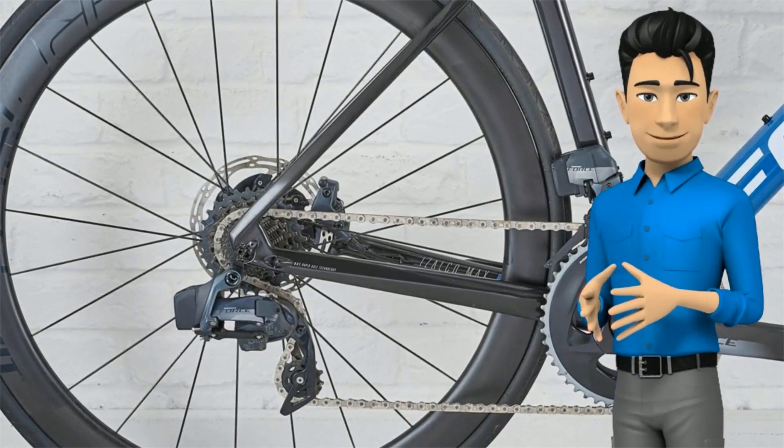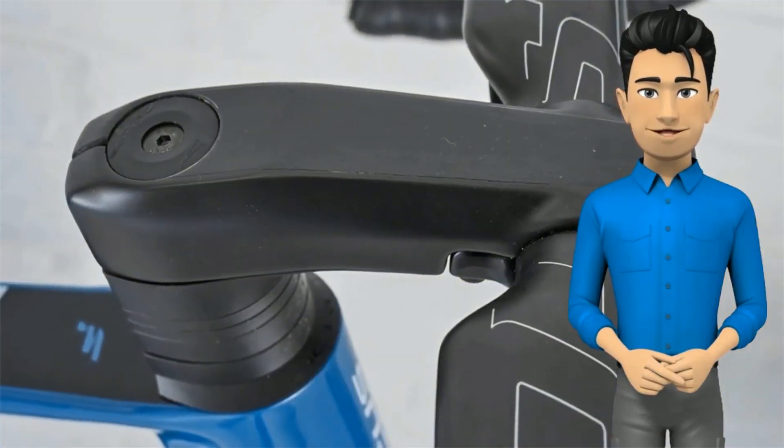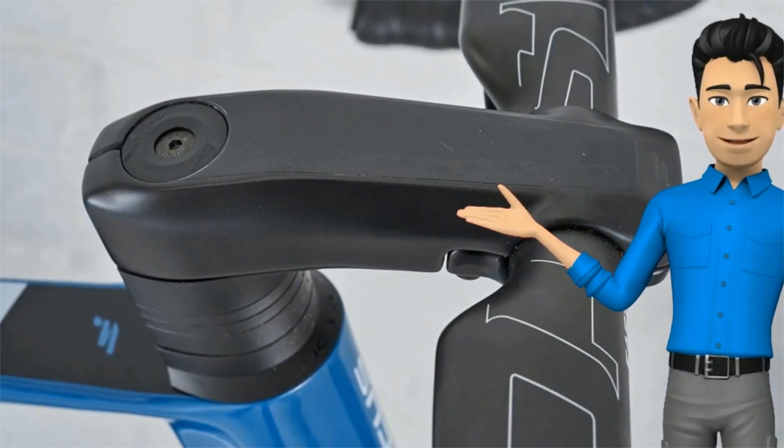Holding the DT Swiss wheels in place are rat-through axles. I'm a big fan of this design, which works with a quarter-turn lock and unlock. It's fast to remove and replace a wheel, which should appeal to more racy types.